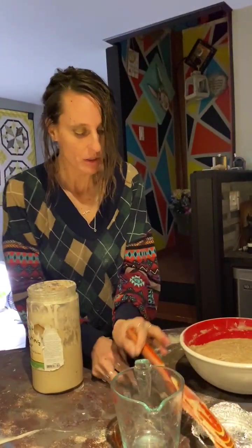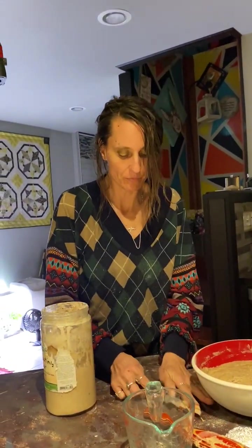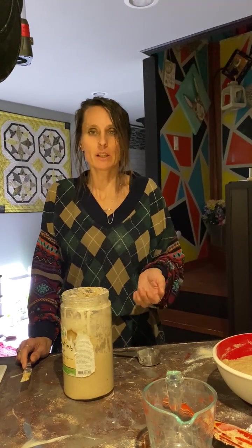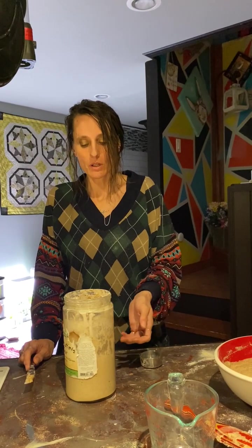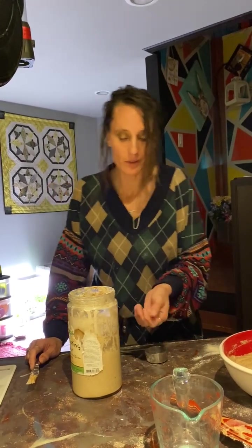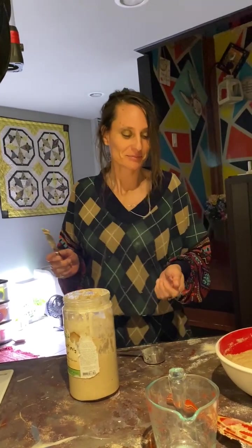The whole wheat flour doesn't get that alcohol layer on top of it. If I forget to feed it by Tuesday of every week, with whole wheat stone ground I can go until Wednesday or Thursday. Because if I'd waited that long with white flour, it would be over — it makes the alcohol level the next week. So this slows down the alcohol process too. But it still smells like beer — like good beer. It's a good yeasty smell.